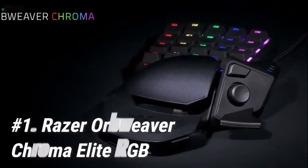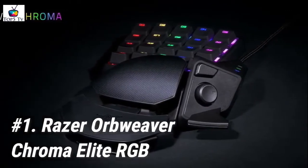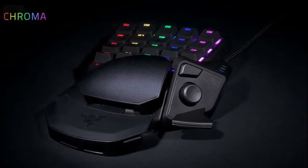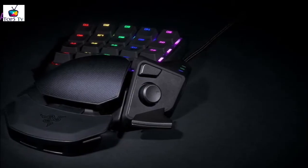Starting off at number 1, we have the Razer Orb Weaver Chroma Elite RGB. It's no wonder that the Razer Orb Weaver Chroma Elite RGB is the best gaming keypad in 2020, even though it initially released in 2015.